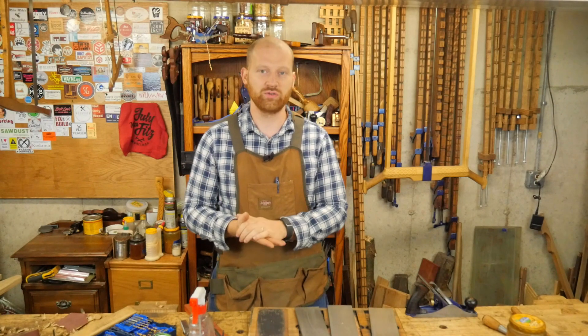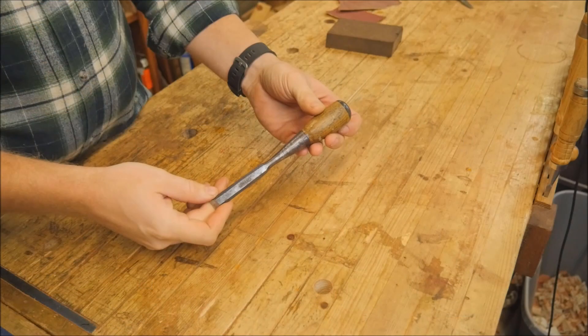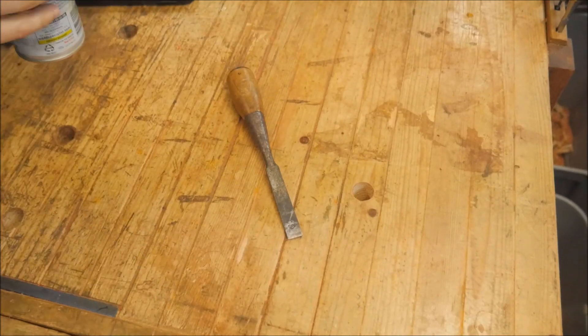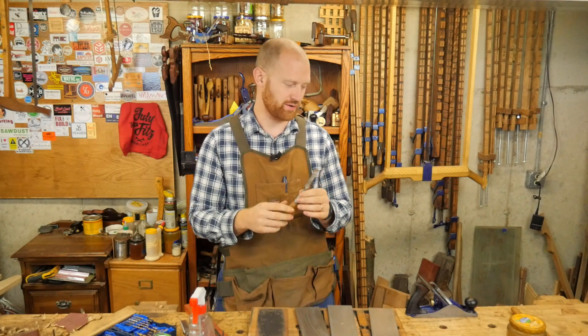This next week, the two videos I have planned: number one, restoring this chisel — it's a Stanley Everlasting Chisel. If you don't know what those are, this is one of my all-time favorite chisels. And if I could pick one, that would probably be the one I want. Unfortunately, they are very difficult to find, but it was fun to restore this one and bring it back to life.